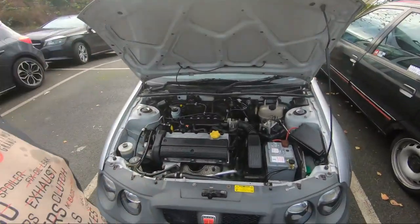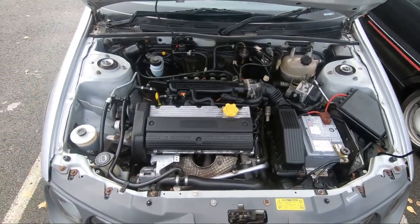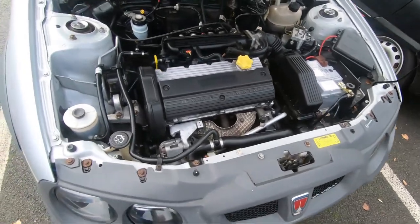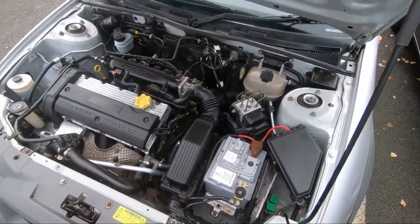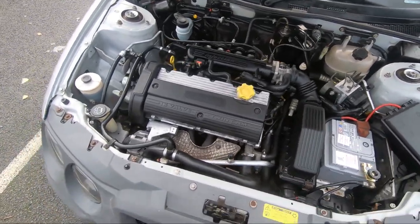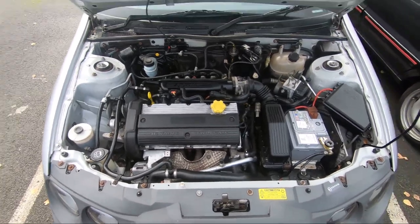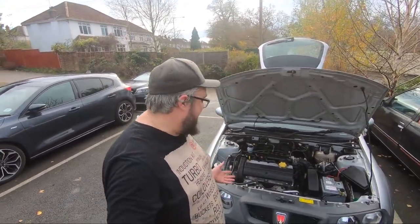So there we go then. That's done. That is a lot better than it was. Sorry about the neighbour blowing leaves — the annoying man. But look how clean it is. And that's all without a hose pipe, all without pressure. It's just a lot of microfibre towels, a lot of cleaning product, and a bit of graft. And yeah it's done — it's a much better engine bay at least.